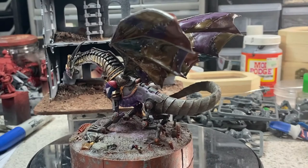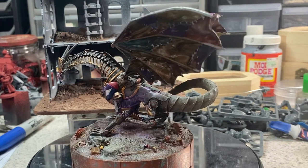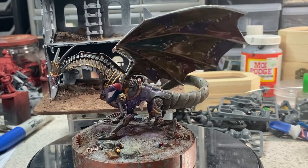I think you'll agree with me that at the end of the day, this miniature looks absolutely fantastic. Unfortunately, this tutorial has gone on for long enough. I would like to do some more in-depth tutorials, and they will be coming soon.